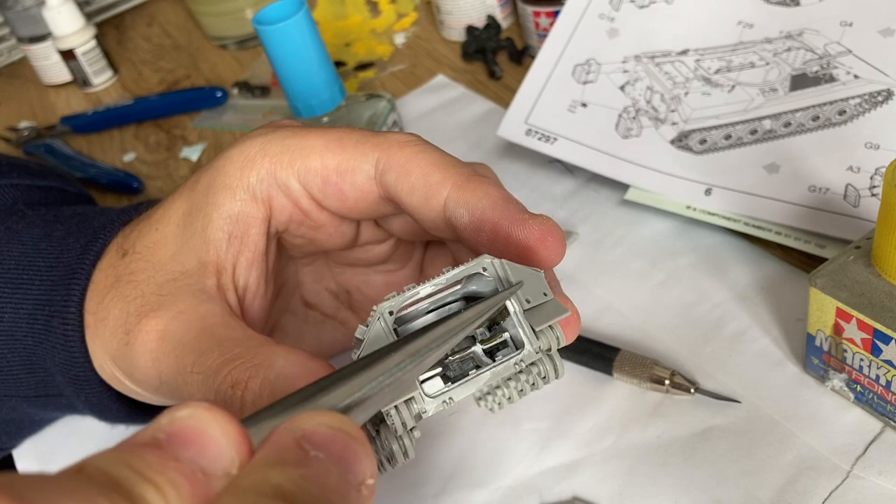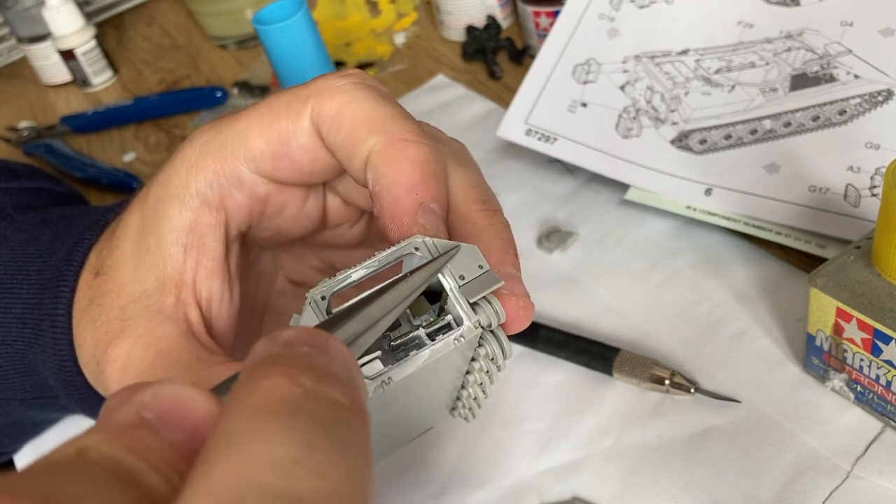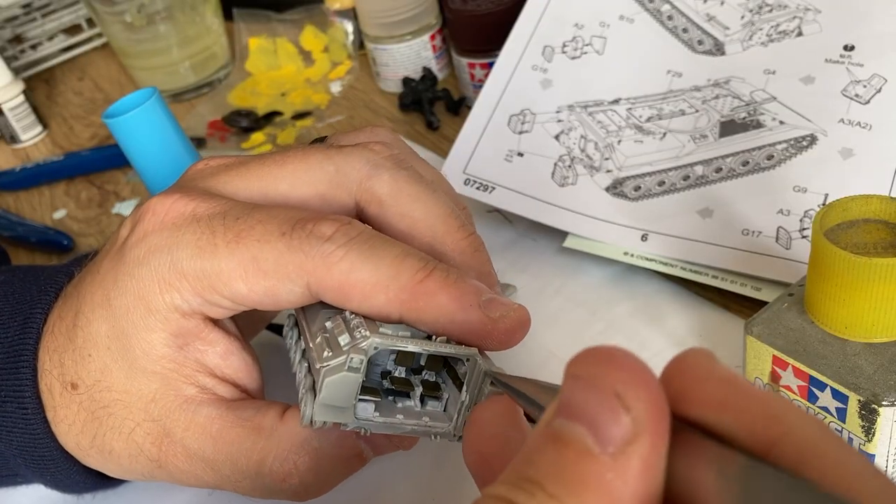After gluing on the upper hull and sealing the interior, the building process resumes on the outside of the tank.